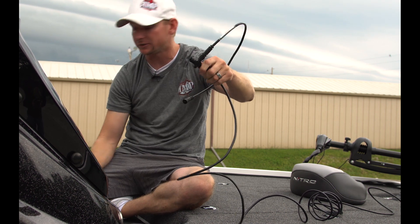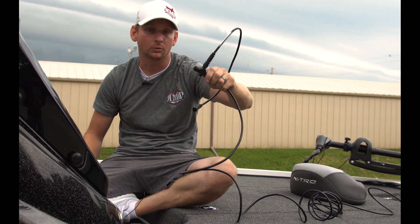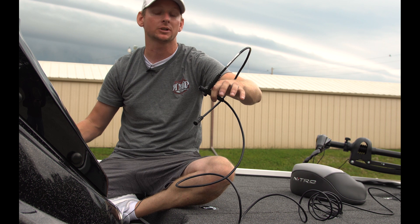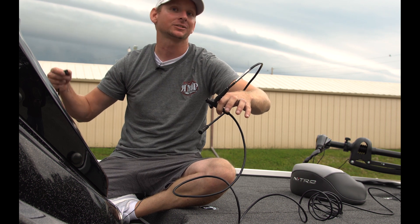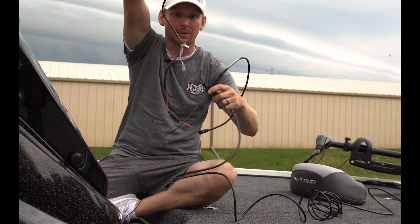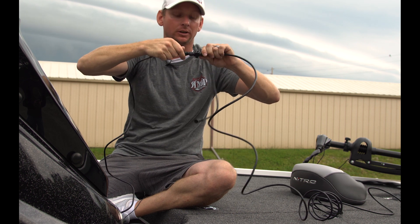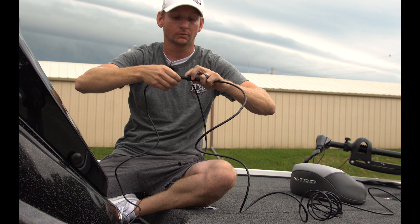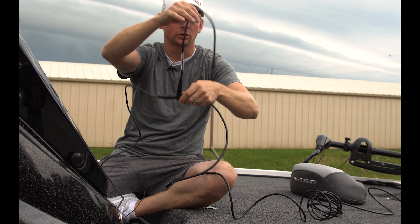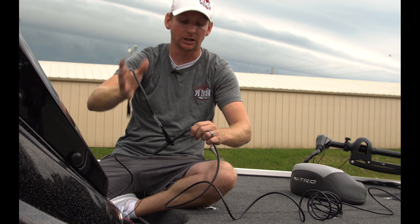Now, as you can see, I've got an open end on this T-connection. I like to run the power supply underneath the dash because nine times out of ten it's normally open, and it's easily accessible if I've got a fuse that goes out or if I need to diagnose something while on the water without having to take a front panel off. So this is our power anode, and I'm going to run this on the end that goes underneath the dash. Power supply underneath the dash, unit — the graph, HDS, Elite, whatever units you're running — and the 15-footer goes to the front unit.